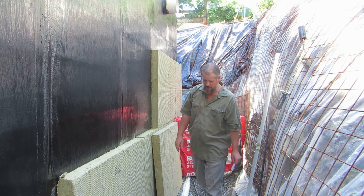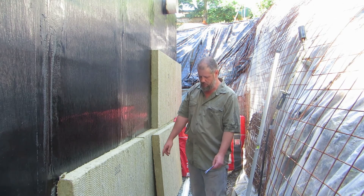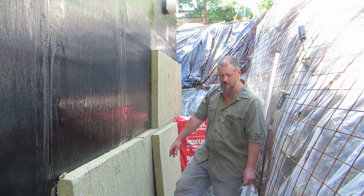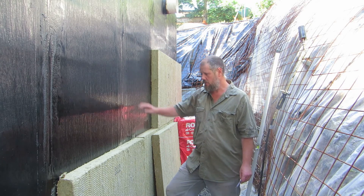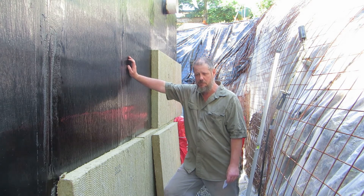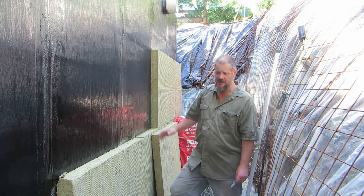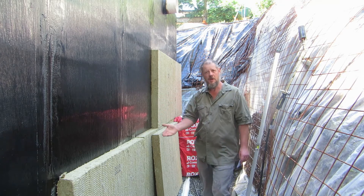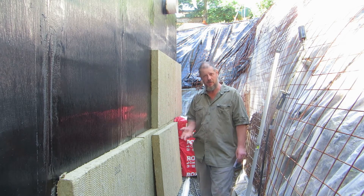It is being married to a transition membrane at the bottom called Sopraline Flamstick, also from Suprema. The Sopraline was used instead of the Soper Flash because it has a composite reinforcement instead of glass reinforcement, and that is needed to better conform to complex curves without snapping the reinforcement.